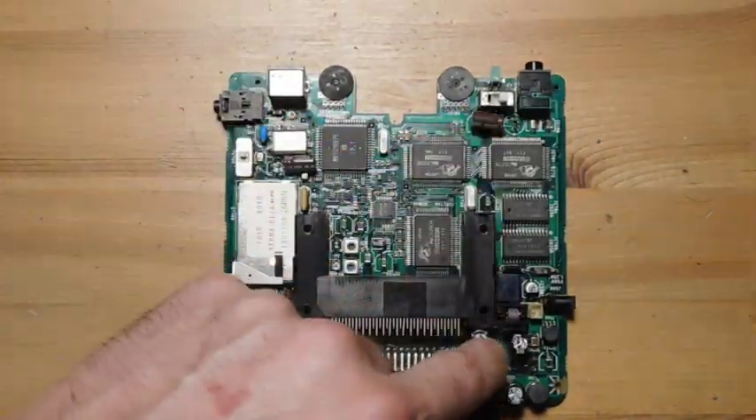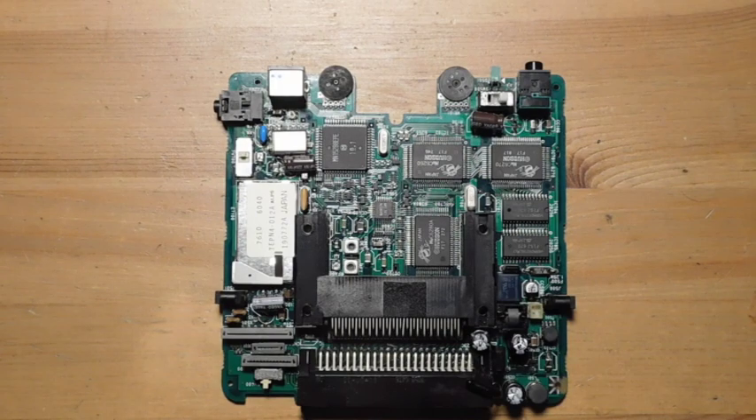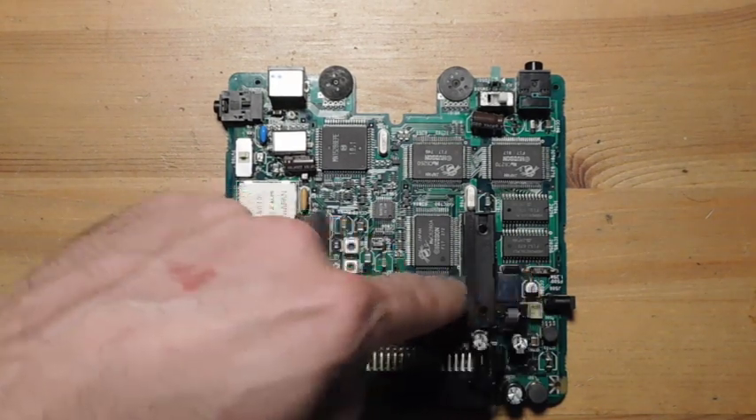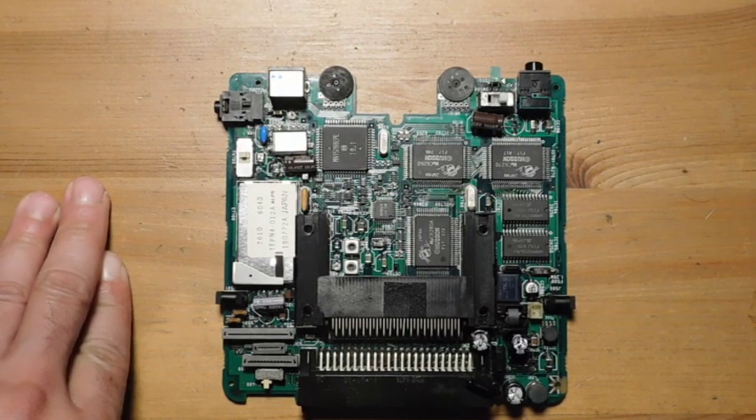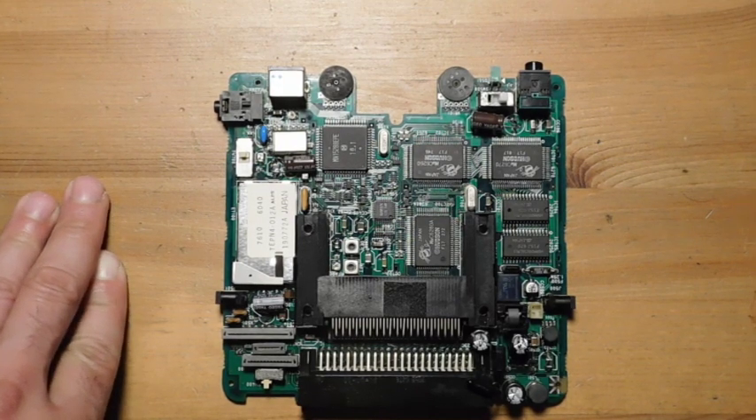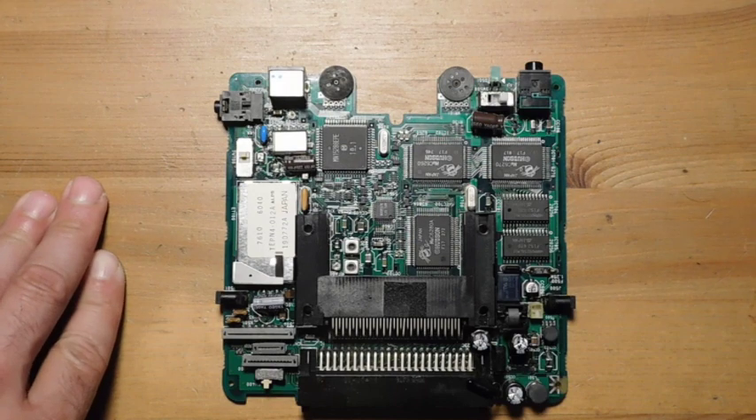So I'm going to go ahead and start with those components. We're going to replace these five or six caps here, possibly this guy over here which may be original as well. Then I'm going to try to reconnect the console and see if it powers on. If that works, this might be a really short and quick fix. If not, I'll probably consider looking at the ceramics.